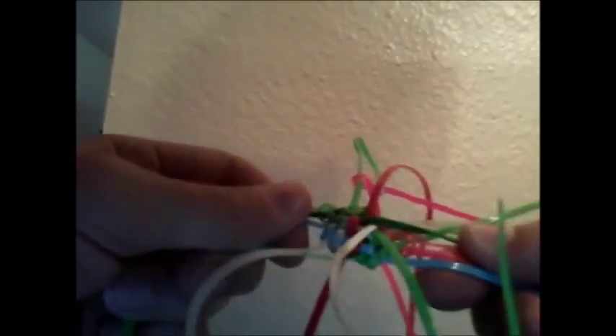Alright, so once you have all of your sides woven in and all your main strings woven together, now is the time that you can tighten everything. You can do this by pulling on all of the strings in the middle and all the strings on the side, or you can do it by tightening your main strings first and then going and doing the sides. It's up to you.